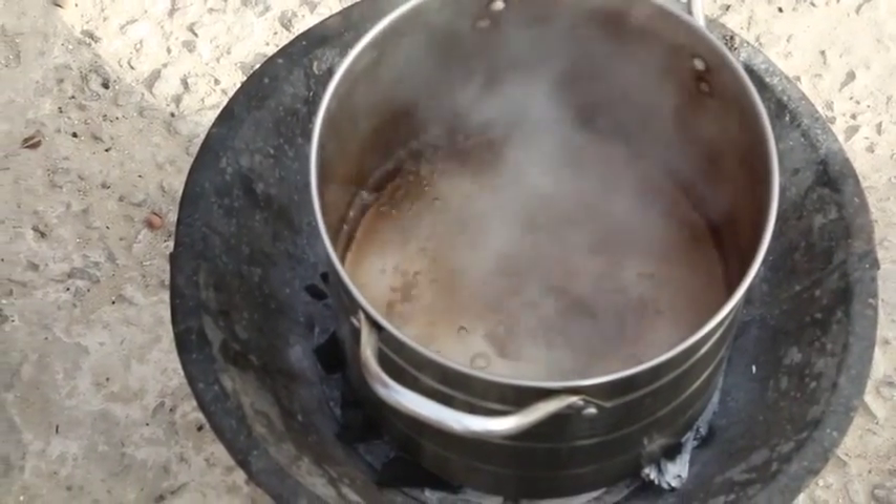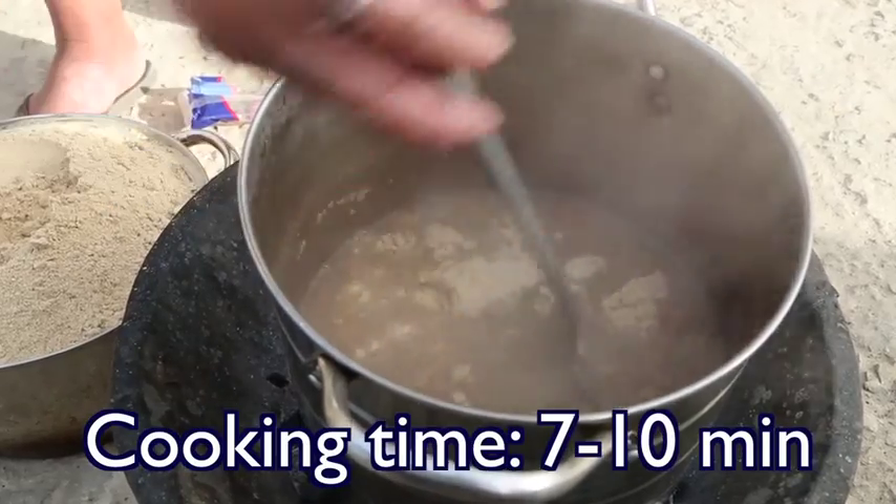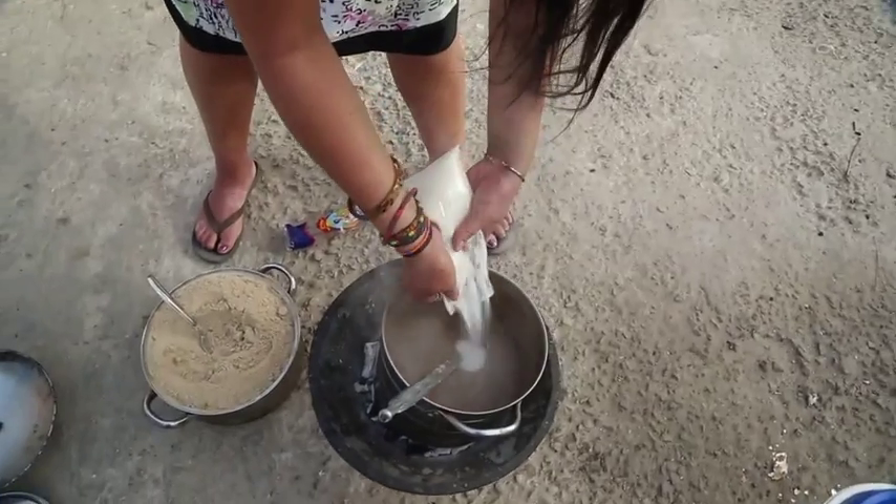Bring water to a rolling boil and then mix in the ceramine. Cook it for 7 to 10 minutes. Add sugar to taste.